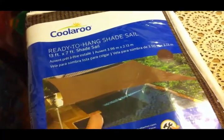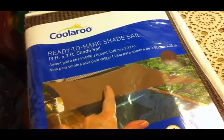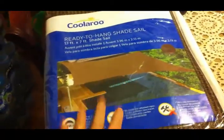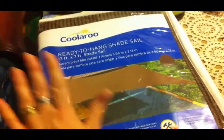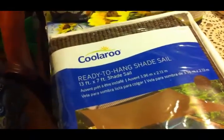It will let the rain through so that it doesn't have a big puddle in the middle, because that's part of the reason why the tarps get torn up. This was like $24. We saw them last year and didn't do it, and I've been kicking myself ever since. So this year we are getting one, and hopefully it will last us quite a while.